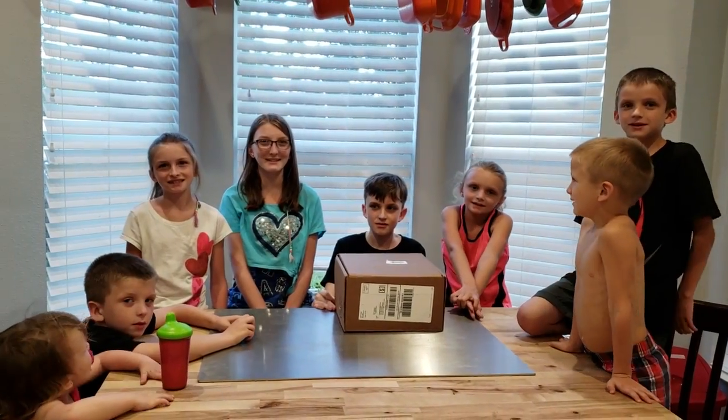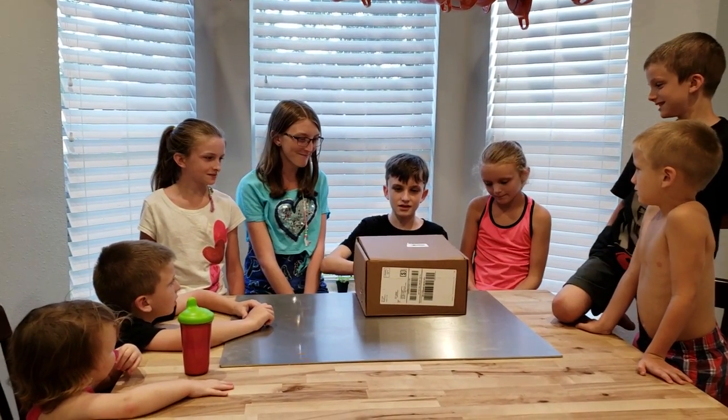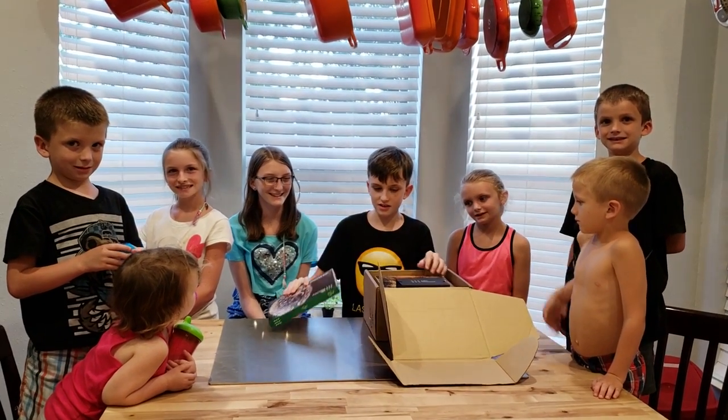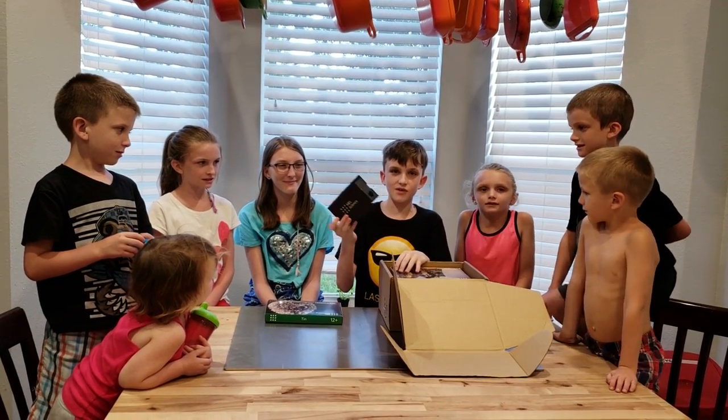Today we're gonna see what's inside the tin experiment. Let's open it up. Here's the tin experiment that we're gonna do today. Here's the VR headset for when we're done.